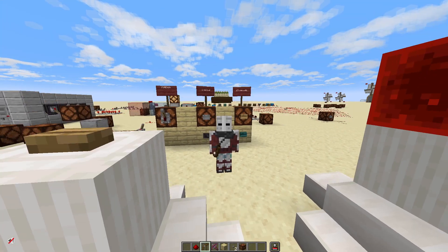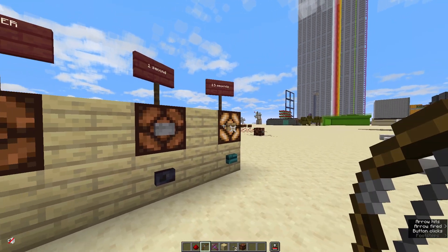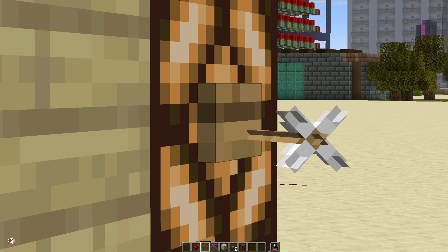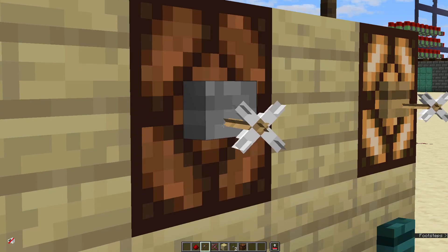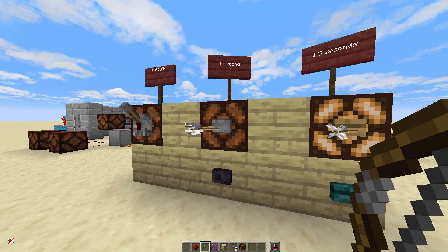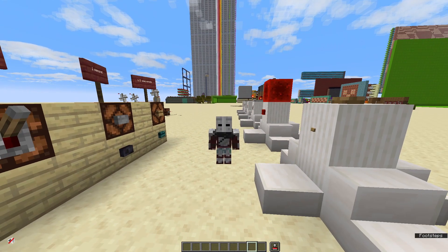Another interesting difference: wooden buttons can also be shot by arrows, and the arrow sticks in the button and keeps it pressed down. However, this does not work with stone buttons, probably because stone is harder and arrows can't sink in. And that's all you need to know about the button.